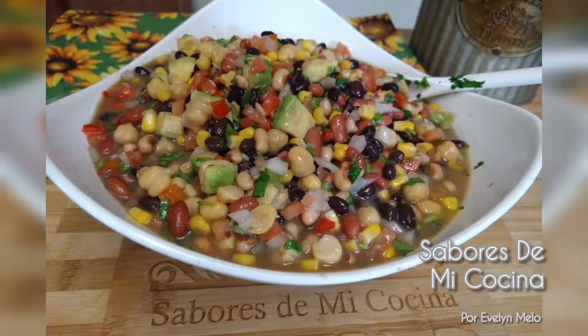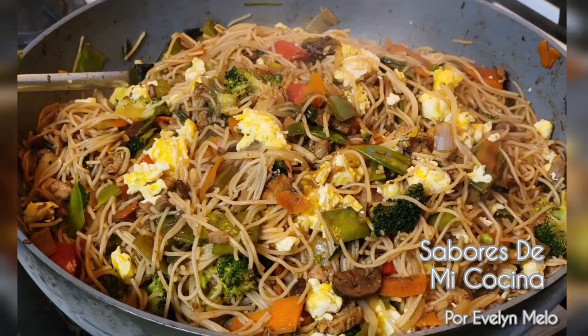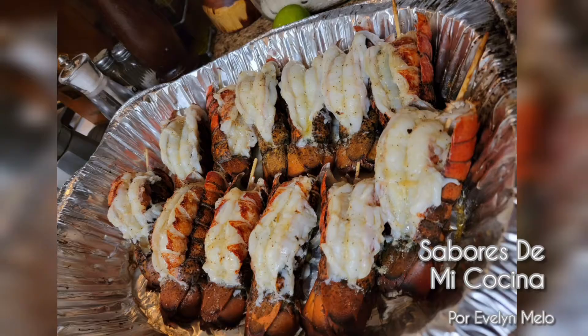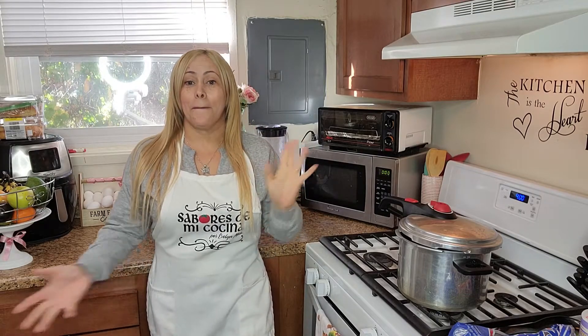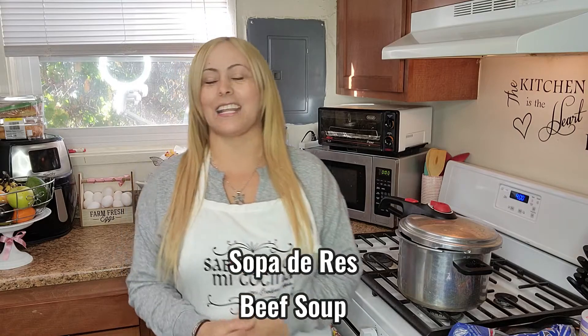Hola amigos, bienvenidos a mi canal Sabores de mi Cocina. Yo soy Evelyn y en esta ocasión vamos a preparar, y les voy a mostrar cómo yo preparo, una riquísima sopa de res. Para esta sopa, los ingredientes que vamos a necesitar son los siguientes.